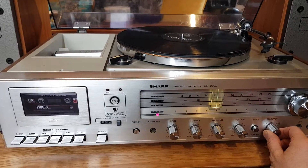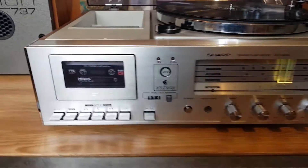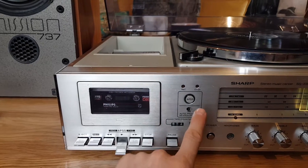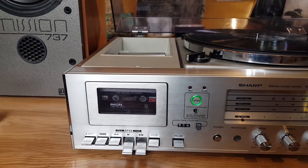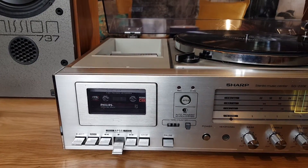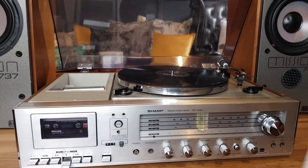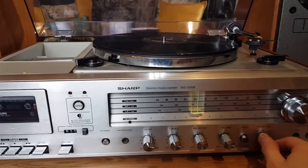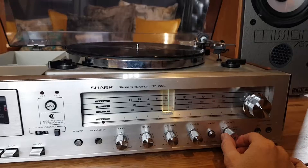All lights working. Record player, tape deck, and the APSS — I'm going to skip to next song. There you go. And I didn't show the phono, so I'll just go onto that.